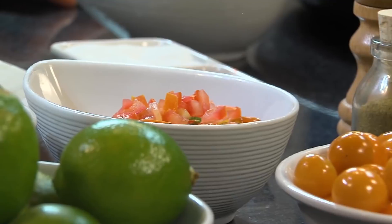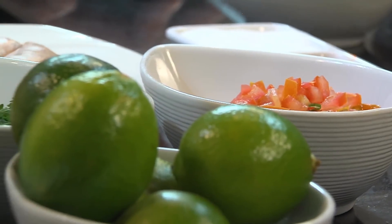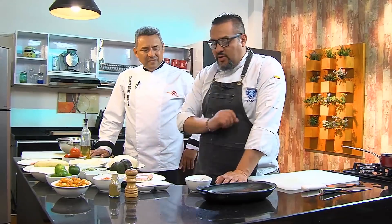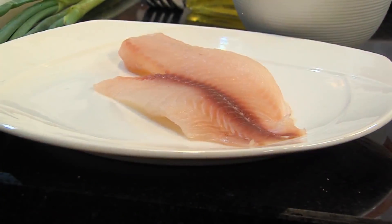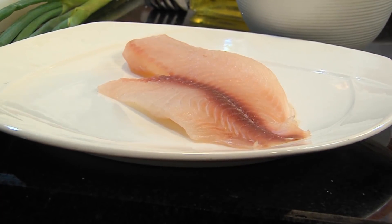I have suero costeño here, which is one of our nutritional bases gifted to us by the Arabs — it's like a labneh. I'll explain a little about its history shortly. For the fillings we have chorizo, fresh shrimp, and a fillet of plain white fish, so you can see there are a thousand possibilities with carimañolas — which also has a very interesting history.